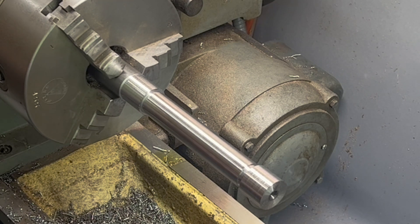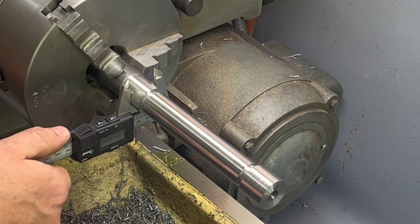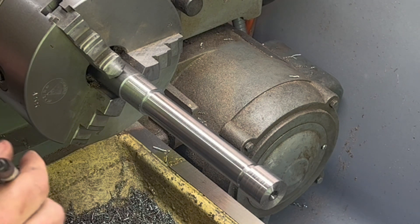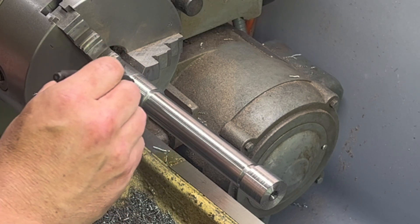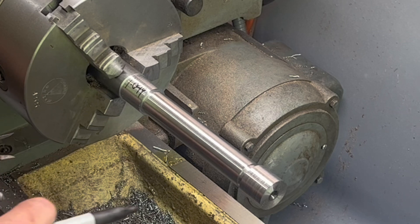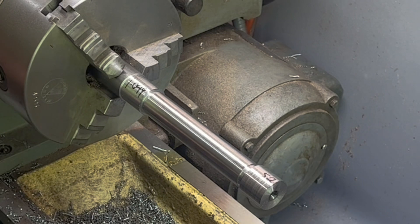Even with these calipers, which are not as accurate as a tenths micrometer, we've got quite a variation here. We're at 1 inch 0.049, so 0.049, and up here we're at 0.052. So we've got a difference of three thousandths.